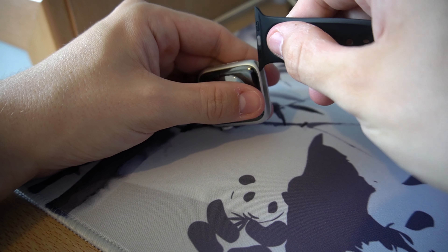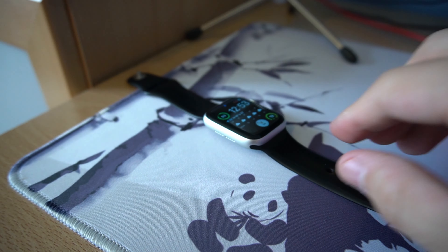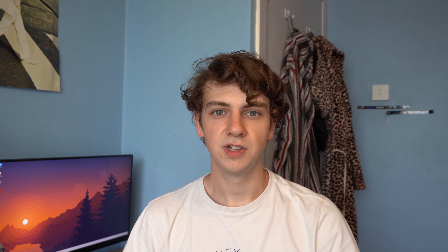Speaking of straps, the watch has a tool-less design, so straps can be added or removed very easily. You add a strap by making sure the metal side is facing downwards and slotting it in. Once it doesn't slide anymore, you know it's attached properly. To remove the strap, simply press the little button at the back and it should slide out easily. I really recommend the standard silicone strap — it's the one I wear almost every day and it's great for working out or basically any scenario.